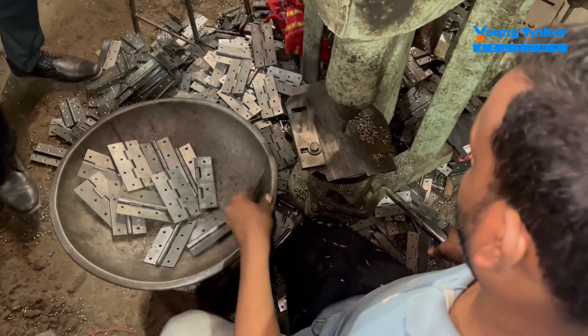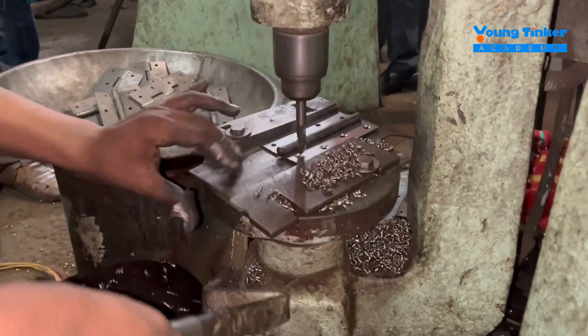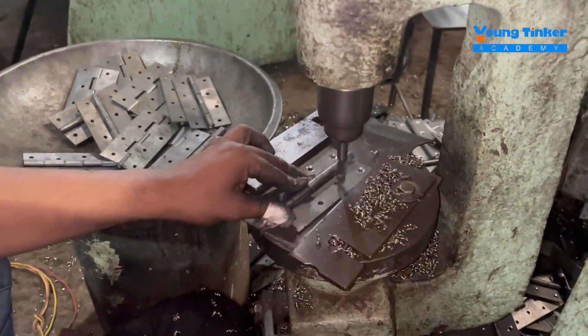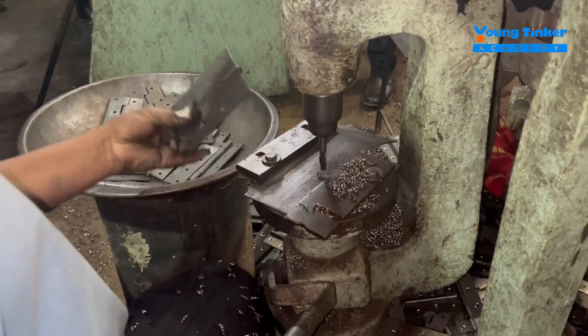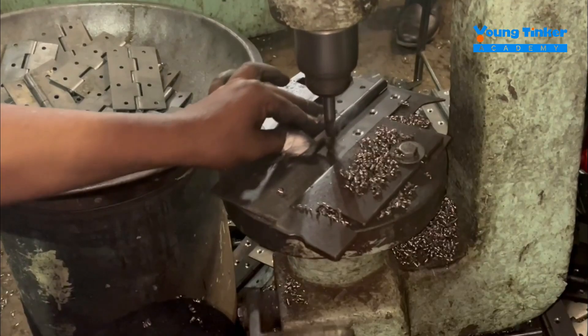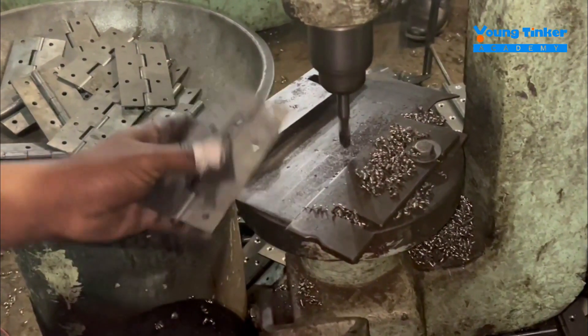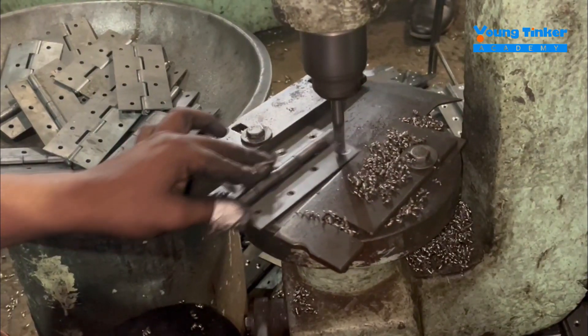The final stage comes where you can see the metal hinges already have the final touch. A drill machine is drilling into the holes to make them smoother so that screws and nut bolts can go into them.